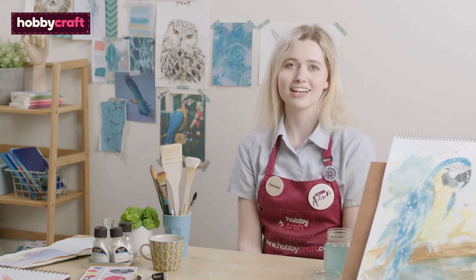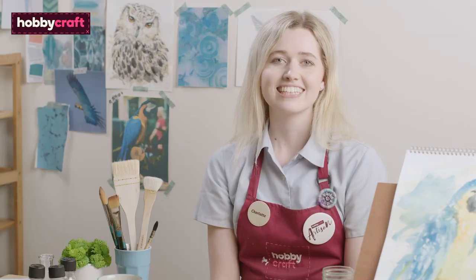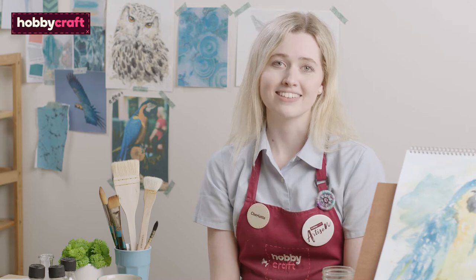Hi, I'm Charlotte Baker. I'm a Hobbycraft artisan and artist. Today I'm going to show you how to paint a watercolour parrot. Let's get started.